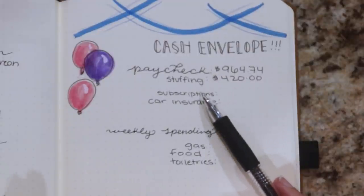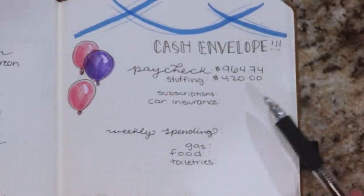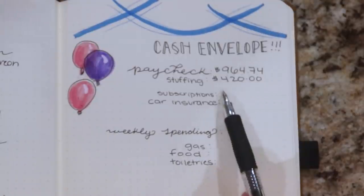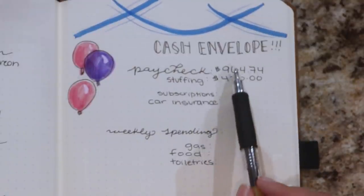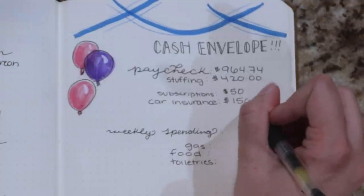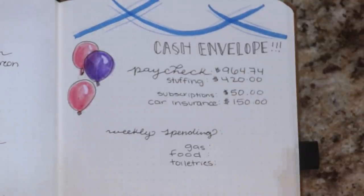My paycheck that comes in is $437 and some cents. Since I can only withdraw denominations of 20, I could only pull out $420 — I was like $3 away from being able to pull out $440, but I figured I'd keep that in there just in case. So what I'm stuffing today is not going to go towards my bills as they normally would, since I don't have cash tips before. I just have to be mindful with the other money still in my account. I have my subscriptions — $50 of subscriptions — and my car insurance which is $150. So that's $200 right there, and that's going to be taken directly out of my checking account.